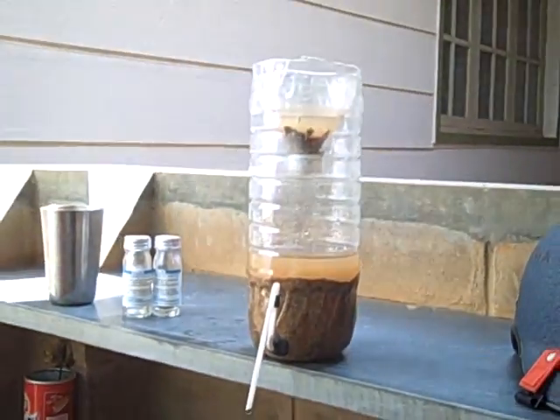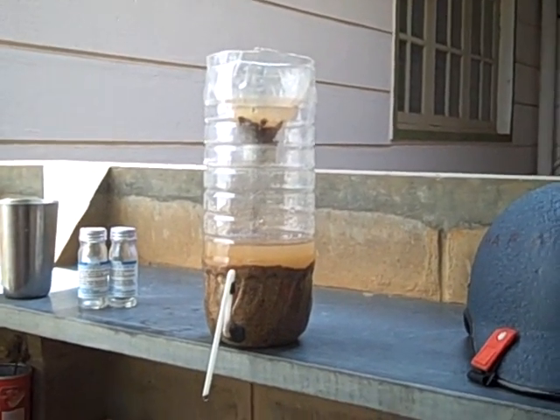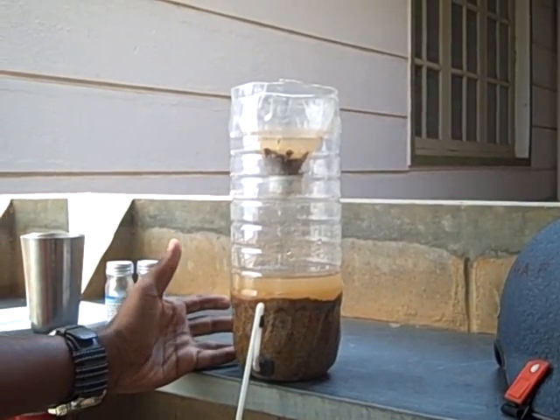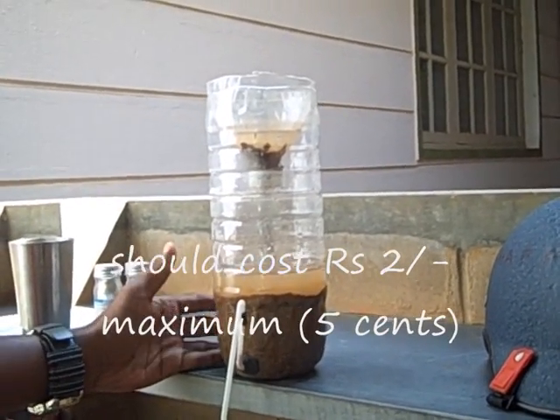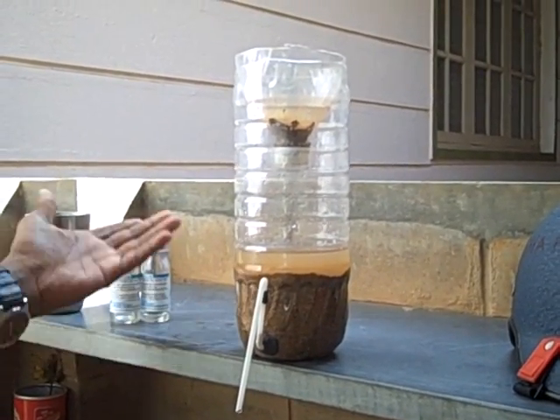What is this called? This is called a BIO sand filter. And what is the cost of this stuff that you have made? This essentially doesn't involve any cost. This is just a bottle and sand you can get anywhere — you just walk down the street and you will find it. And this pipe can be made anytime.